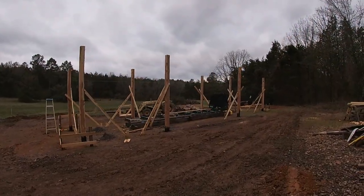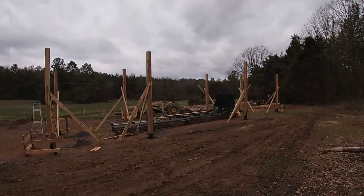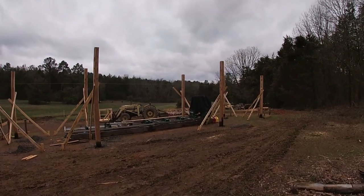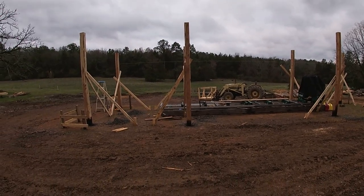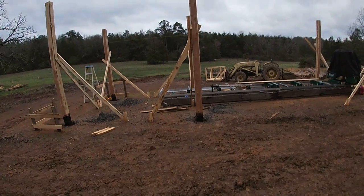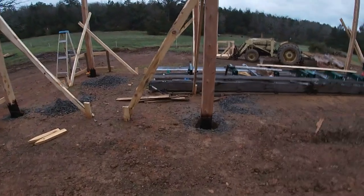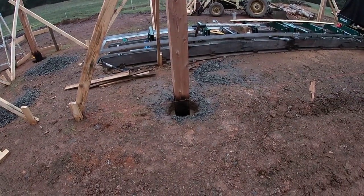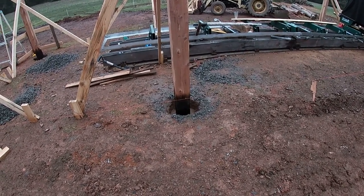We have the posts set and braced off, which was a pretty good chore we did the day before yesterday. We've dealt with a lot of rain this year — some kind of precipitation every week this entire year. We're trying to get these ready to cut off where they need to be at the top. Here in Arkansas we have rocks and red clay. You can see at the bottom of that post it's been burned — I did the Shou sugi ban on all of these.